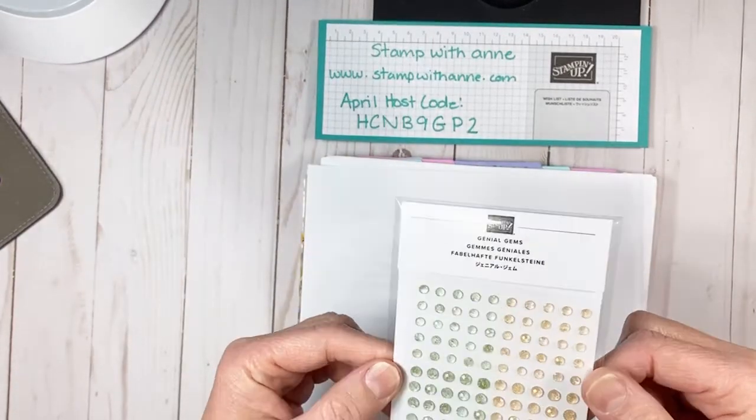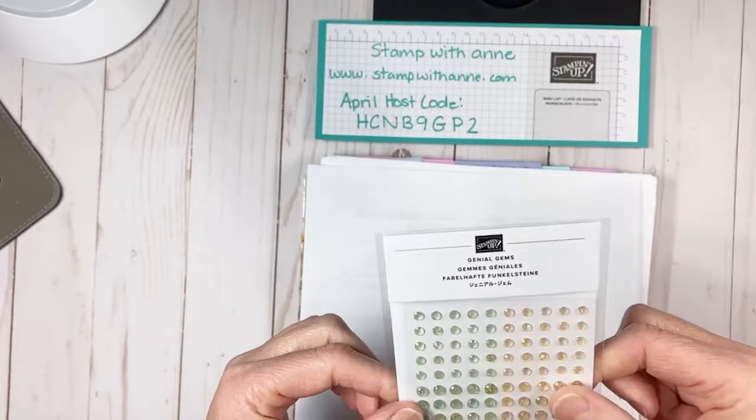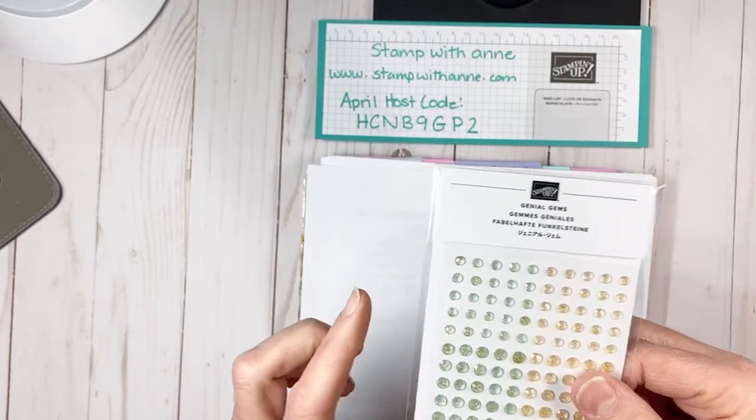Just a reminder - if you place an order in the month of April and you use this hostess code, you will get these new beautiful gems. They are from our annual catalog. I will be ordering them next week. Our new annual catalog goes live on May 4th, and once I order them I'll ship them out to you. It'll be around mid-May by the time they come in and get back out to you.